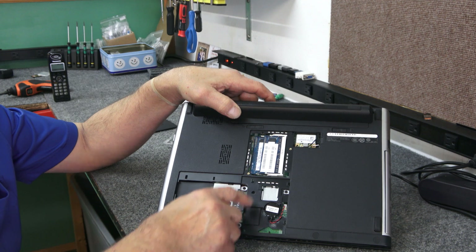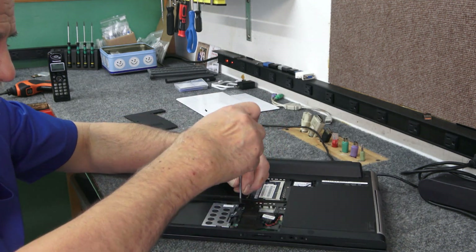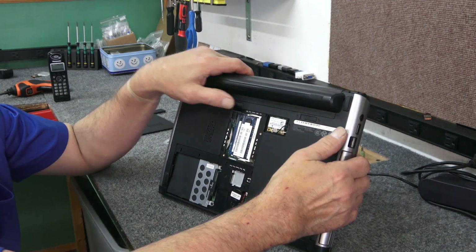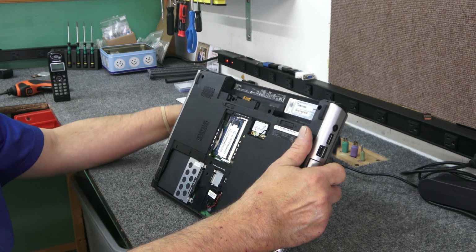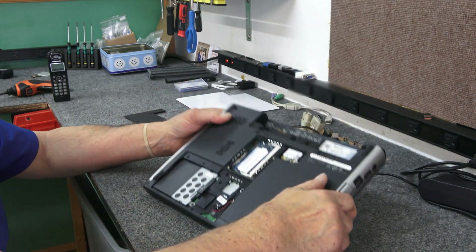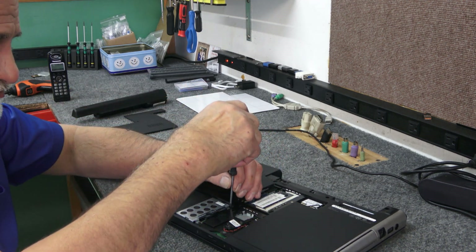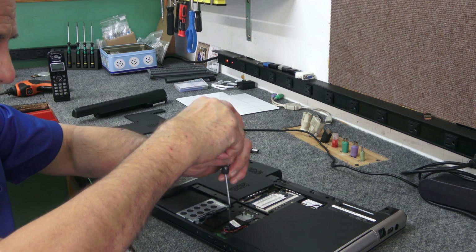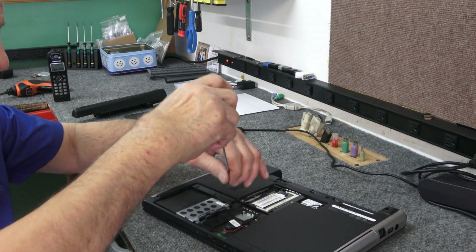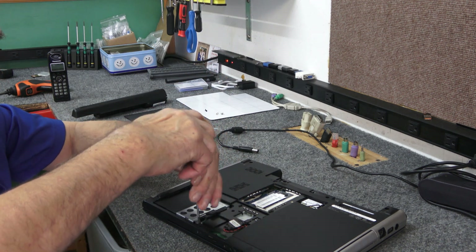There's our DDR2 memory — two two-gig sticks, four gigs total. Let me pop the battery out. There's the battery and there's our Windows 7 product key right there that we're going to use to activate Windows 10. A long time ago Microsoft stopped doing that, but they want everybody to get into Windows 10, so they're activating Windows 10 with a Windows 7 COA.